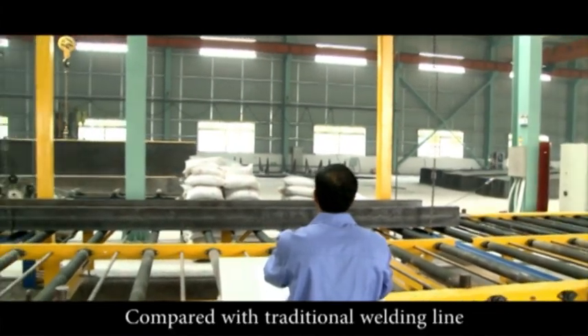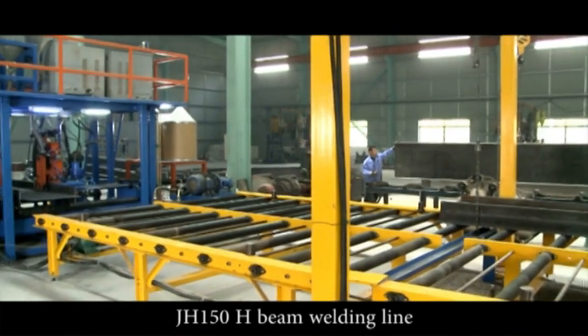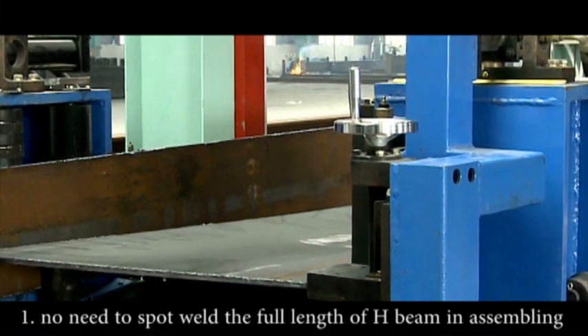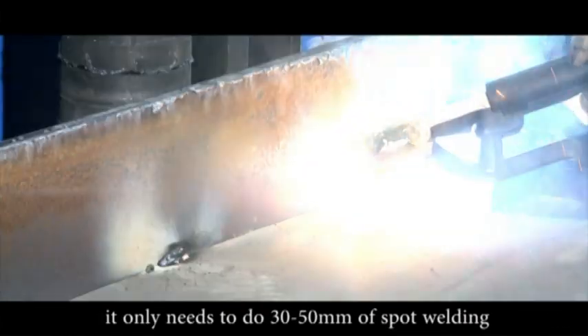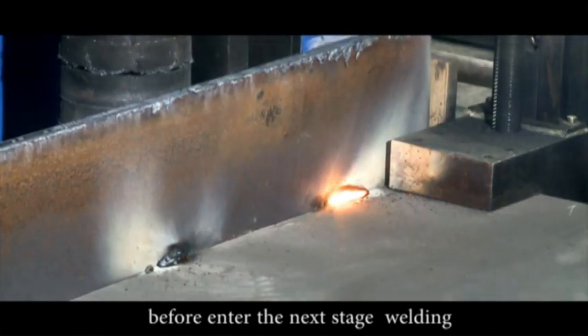Compared with traditional welding lines, the JH-150 H-Beam welding line has the following seven advantages. One: no need to spot weld the full length of the H-Beam during assembling — it only needs 30 to 50 mm of spot welding before entering the next stage.